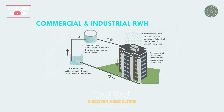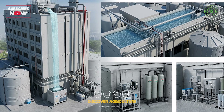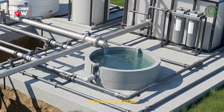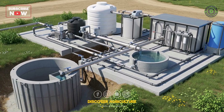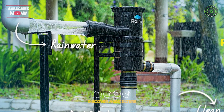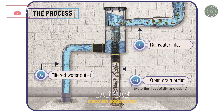6. Commercial and Industrial RWH. Large-scale systems follow the same principles but with higher capacity and advanced technology. Gravity-fed systems are preferred in high-rise buildings for better water pressure, while industries benefit from massive storage and filtration setups, leading to significant cost savings.